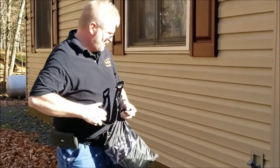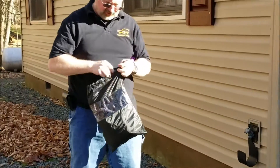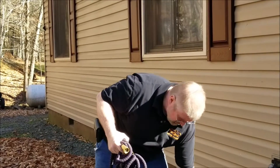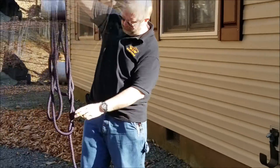It comes with a hose holder — put it right there over your faucet. And then it comes with the 100-foot expandable hose. So that is quite a bit of hose.